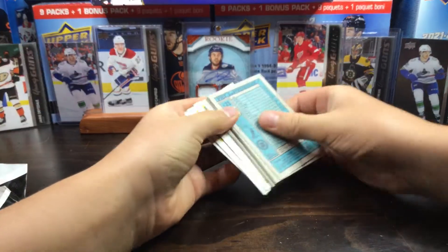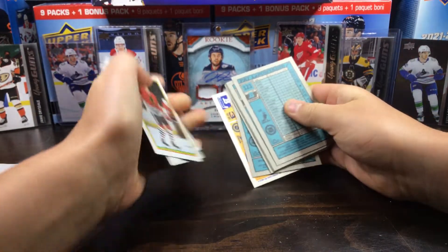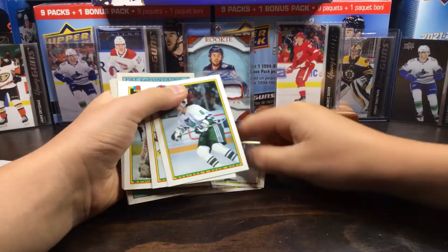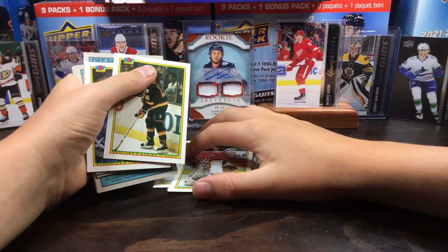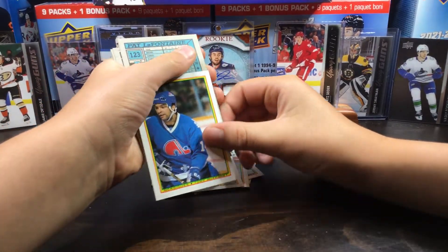Alright, let's get right into this. Blackhawks — Wilson, Tomlinson, Burt, Barber, Cloutier, Klavsic, McKinney.